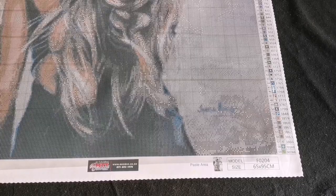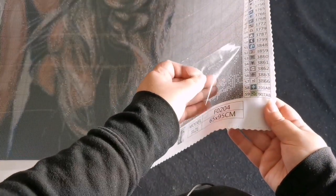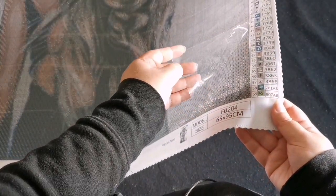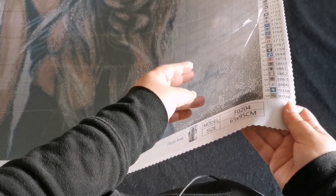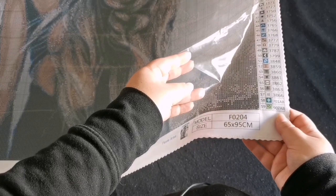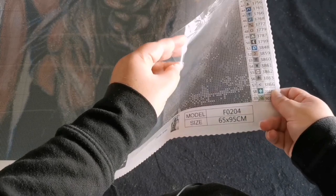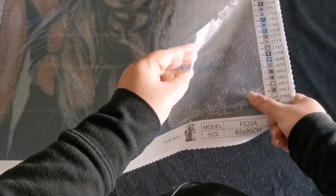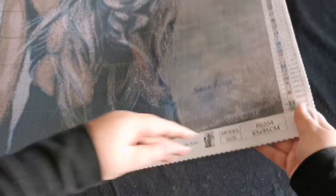So next let's have a look at our plastic. It is a sort of medium thickness plastic which I like - the really thick one usually gives me endless amounts of trouble. This one is workable and it's going to be easy to cut through. And our sticky surface is really nice and sticky, so you know your drills are going to stick.